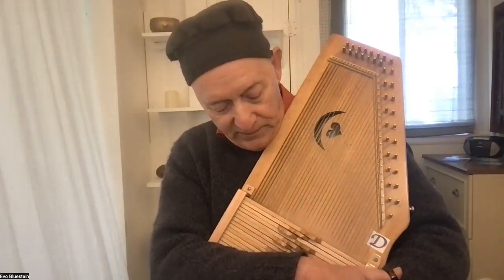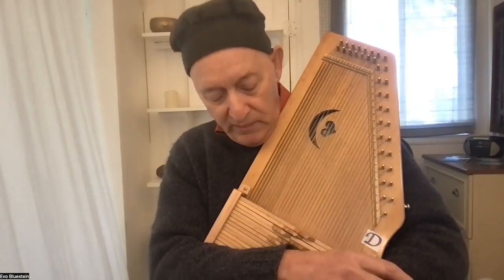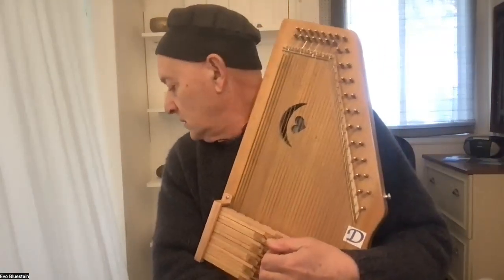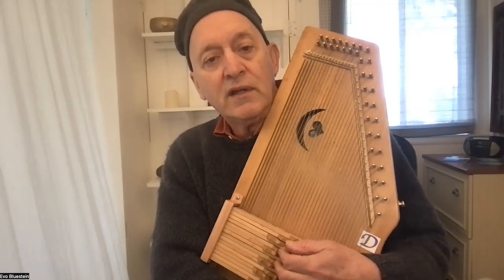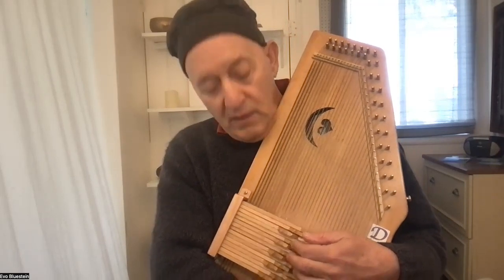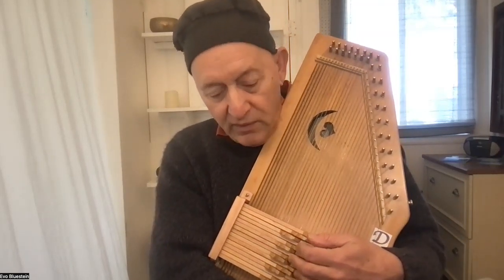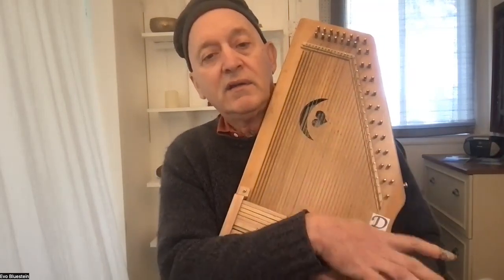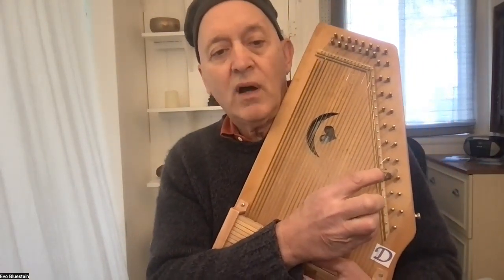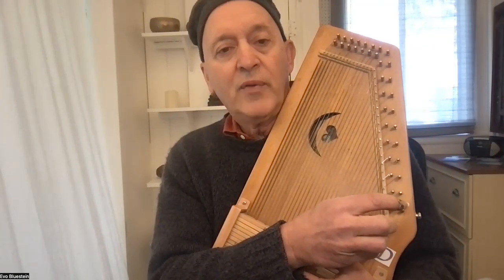You can also get your harps in what we call the diatonic system — a system popularized by Brian Bowers — where you have double strings. So instead of being chromatically tuned like the notes of the piano with all the sharps and flats, it's tuned to one key. Those double strings make a nice, different kind of chorus sound.